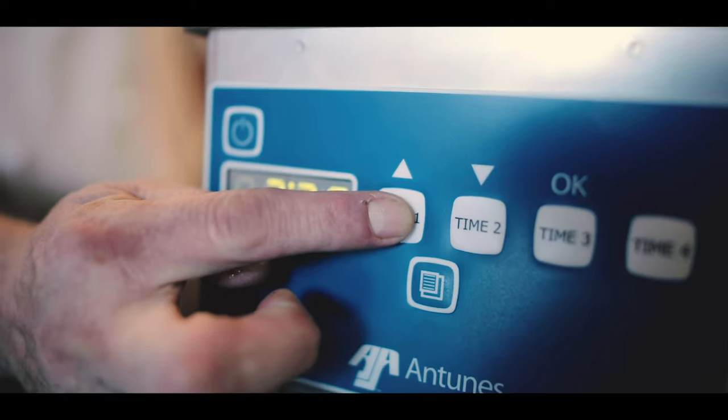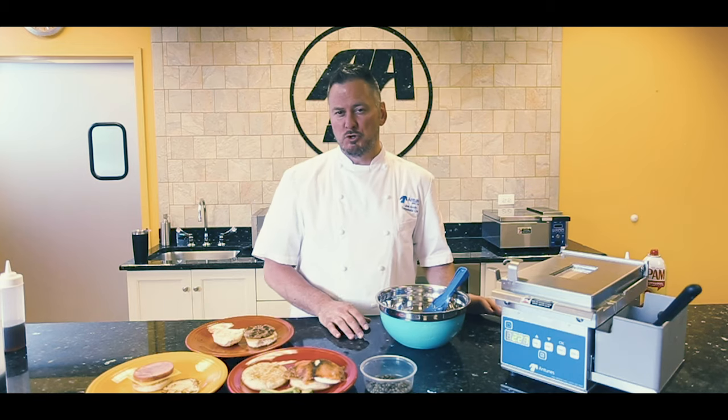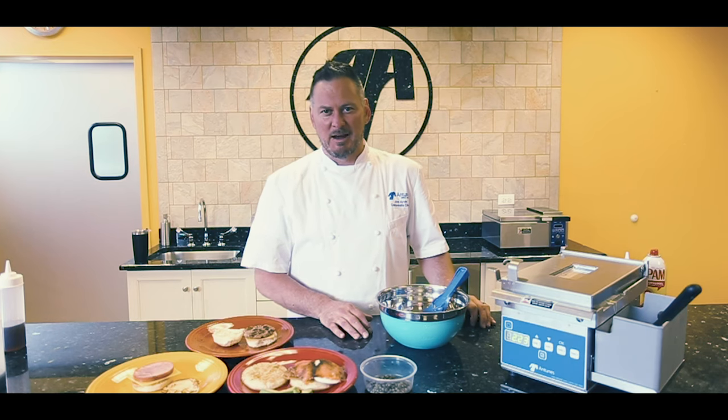We do that, we sit here, we hit the timer — and in 2 minutes and 30 seconds, you're going to see one beautiful, consistent-sized egg. Every time, every plate.